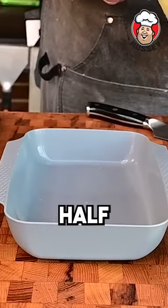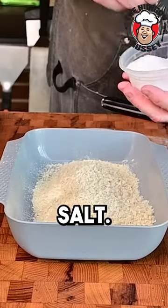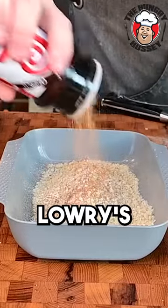I'm going to do half a cup of cornmeal. To this mixture, we'll add some salt, some pepper, and Mike Lowry's.